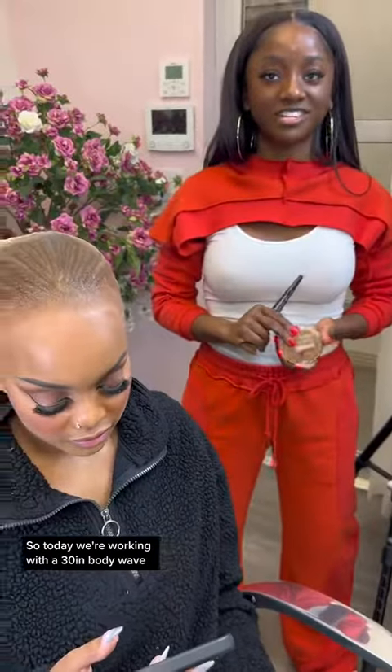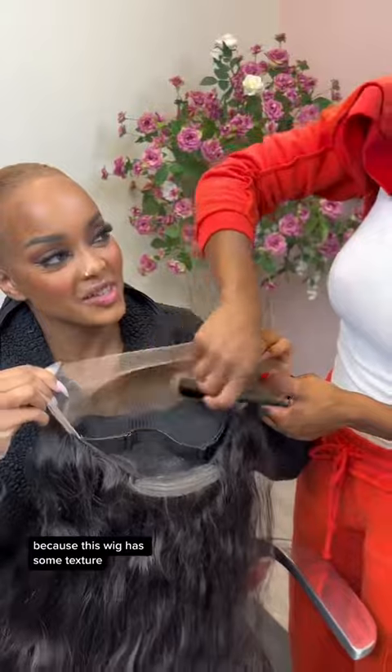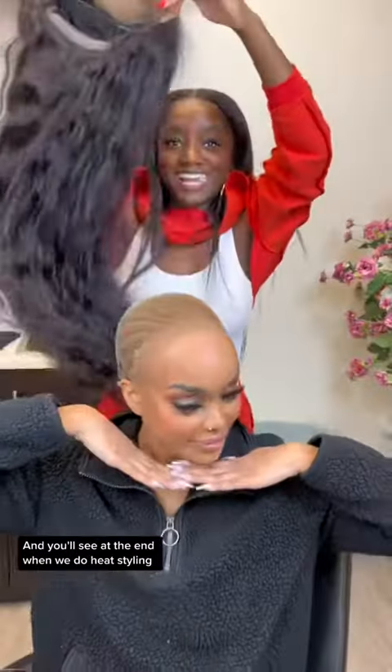So today we're working with a 30-inch body wave — not your typical body wave though, because this wig has some texture and you'll see that at the end when we do heat styling.